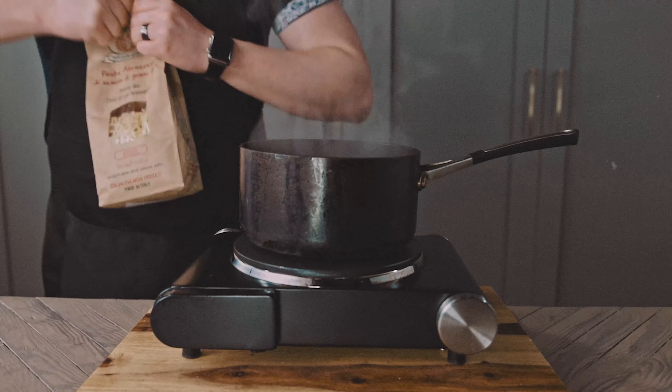Into a pot of boiling salted water, I'm pouring in about a cup. Cook according to package instructions. At about 15 minutes, it still had a nice bite for me. Drain and let's assemble our bowl.